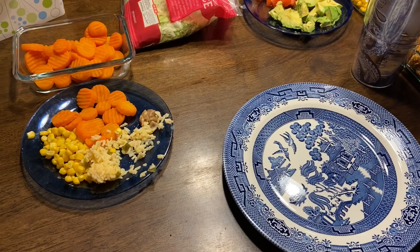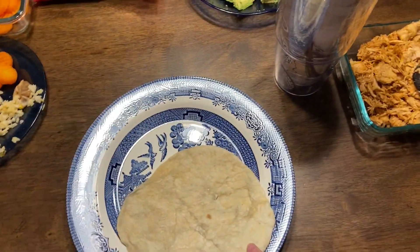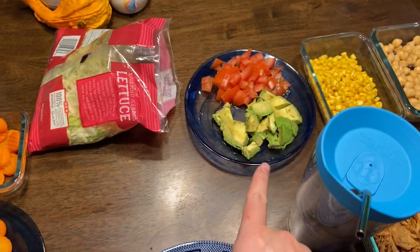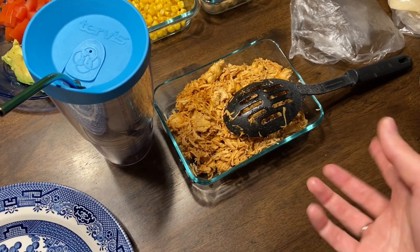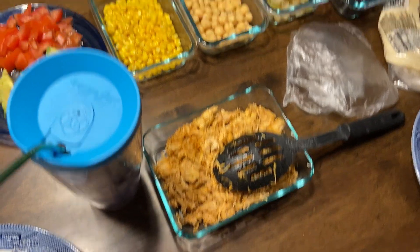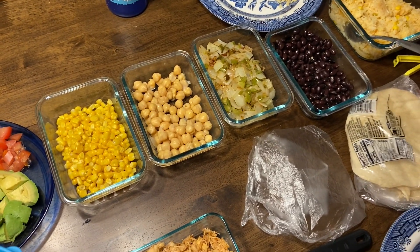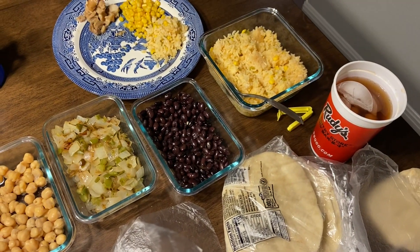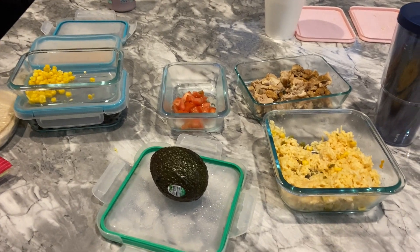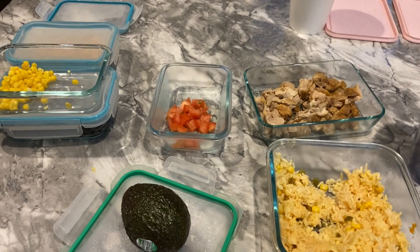Tonight is Taco Tuesday — we're having all the taco things. We've got some tortillas, lettuce, avocado, and tomato. I made this with a little bit of the adobo barbacoa sauce I had in the freezer. We've got corn, chickpeas, sautéed green peppers and onions, black beans, and leftover rice from yesterday.